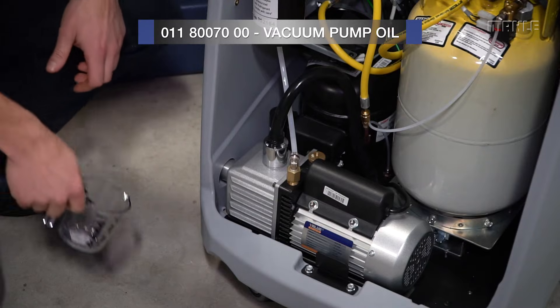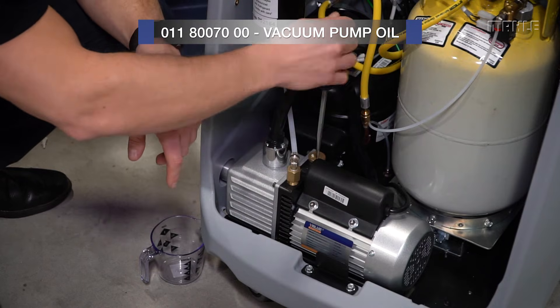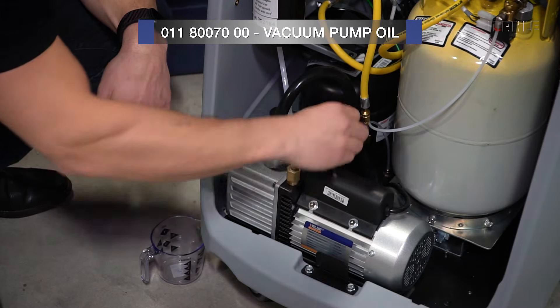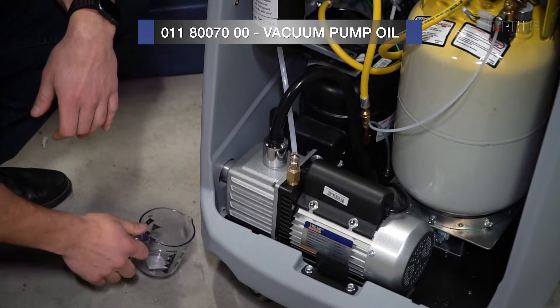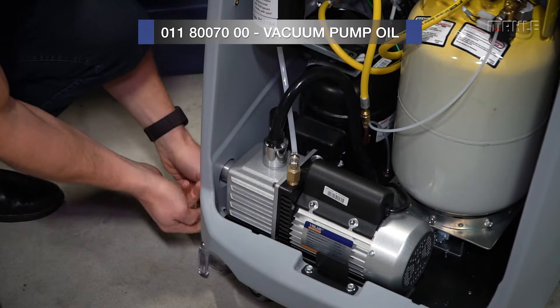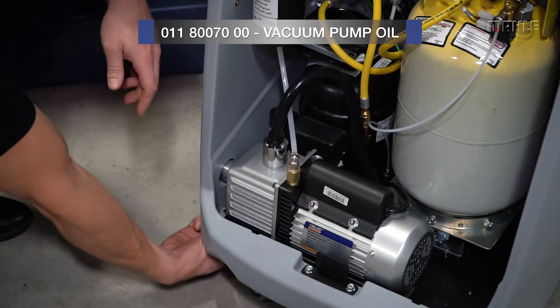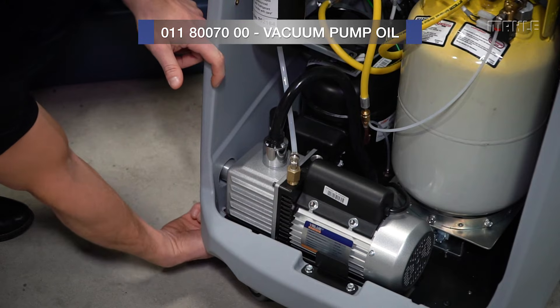To replace the vacuum pump oil, start by removing the top filler cap. Set it to the side. Then place a holding container under the drain port and unscrew it to drain the oil out. Replace the cap when you're done. Make sure it's tight to prevent leaks.